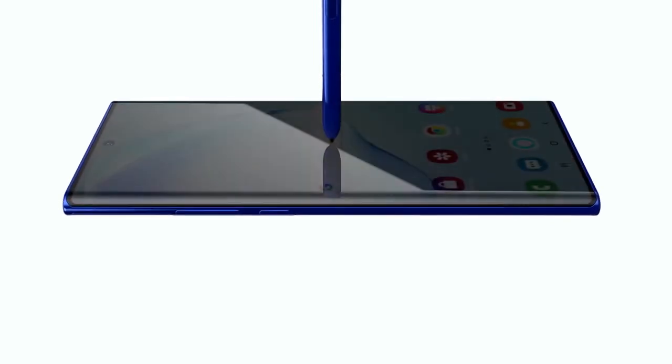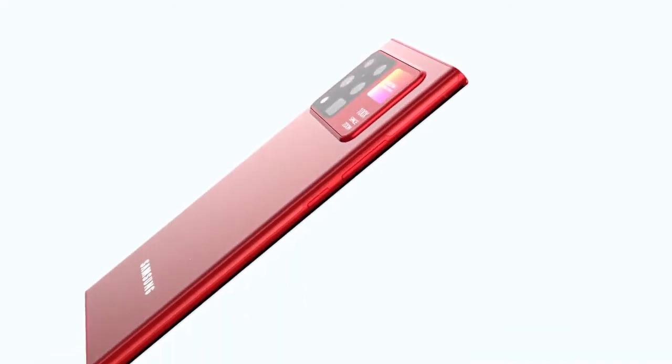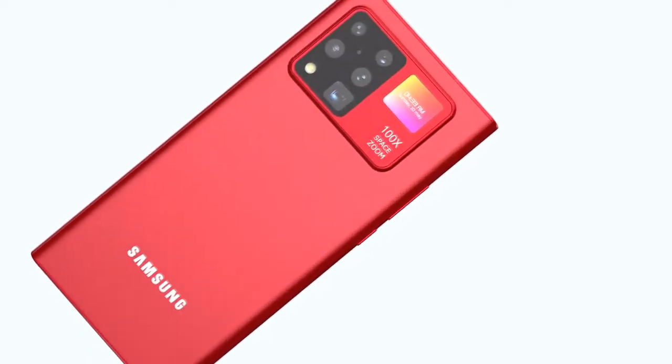On top of the better cameras, we'll also get improved display, battery, and general hardware upgrades. It's not going to be much longer until it's fully unveiled — it will actually be Samsung's first online-only event for their flagship, so it's going to be interesting to see. Now we're going to run through the full specs of the Samsung Galaxy Note 20 and the Note 20 Plus.